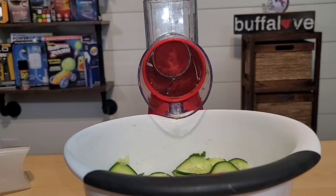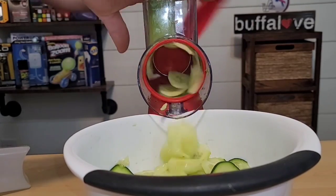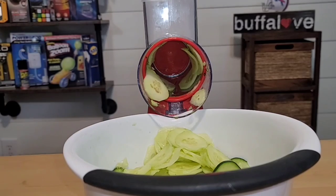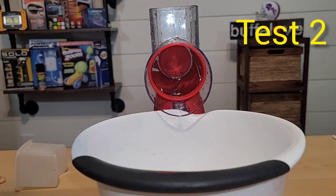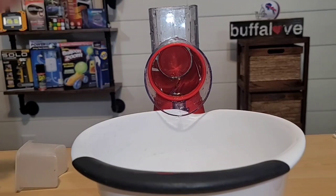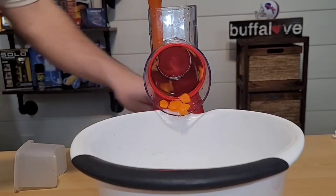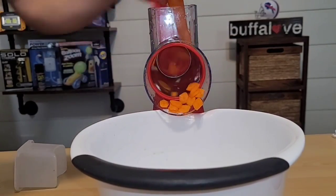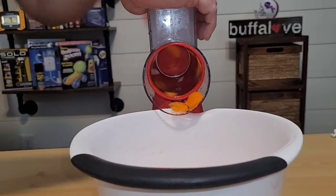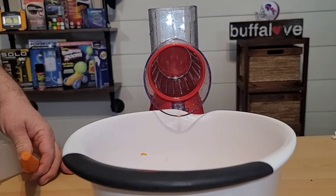Now let's try the cucumber without the peel — it makes real quick work of it. Now that we've chopped up our cucumbers, let's try some carrots. I'm going to use a couple carrots here on this blade and then I'll switch it over to the shredding blade.